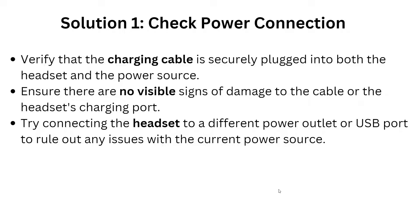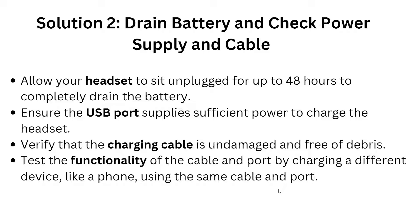Solution 2 is to drain the battery and check the power supply and cable. Allow your headset to sit unplugged for up to 48 hours to completely drain the battery. Ensure the USB port supplies sufficient power to charge the headset. Verify that the charging cable is not damaged, and test the cable and port by charging a different device like a phone.